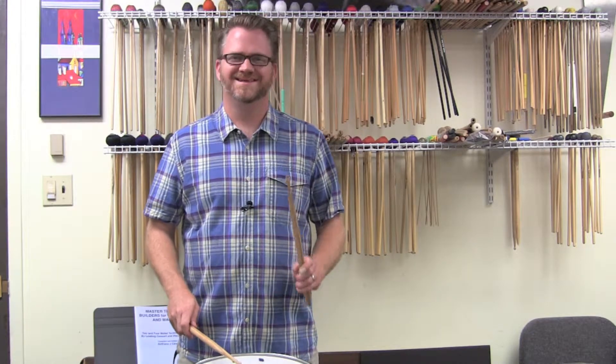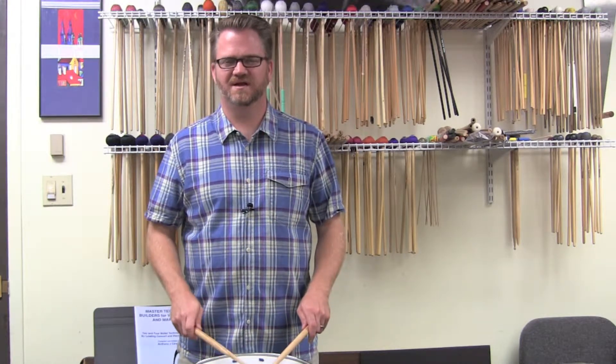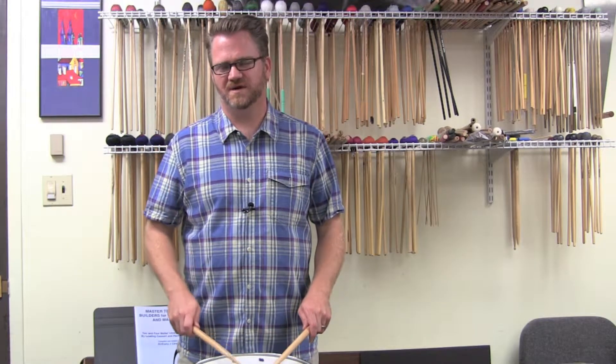Now you'll notice that the accent is now on the second eighth note, not on the first. Right, right, left, left, right, right, left, left, right.